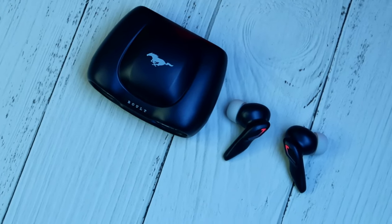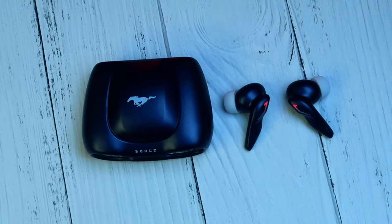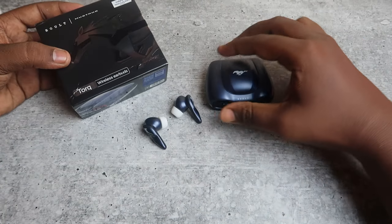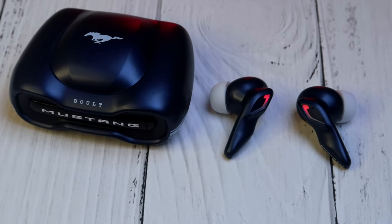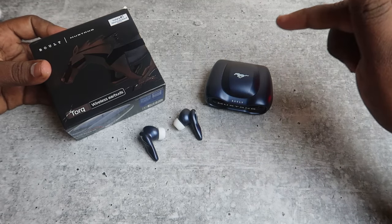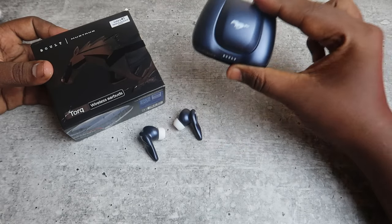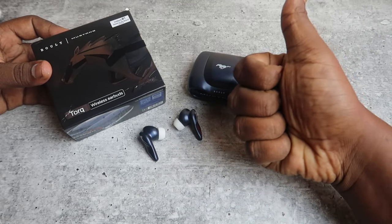The launch price is ₹1299. Overall, Bolt Audio Mustang is great — though not the best price point, the best buy is around ₹1000. If you have any doubts about this product, comment below. If you enjoyed this review video, like and subscribe. Thank you for watching.